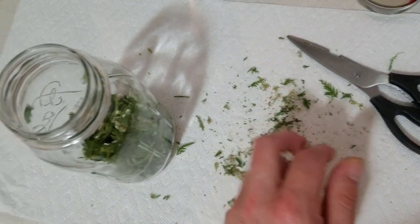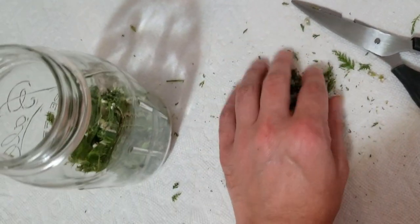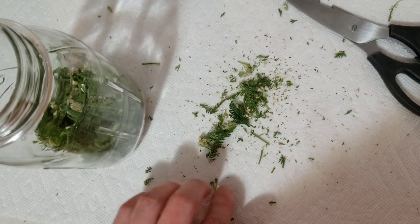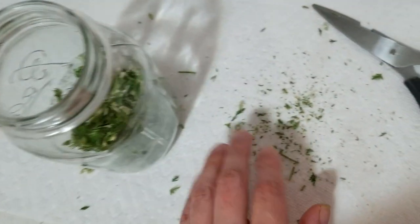I'm not going to show the jarring process on video because I've already done a video on how to jar tinctures and this process is the exact same no matter what. I will put a link in the description for any of you who want to see how to actually jar up these tinctures once we've got this part done.